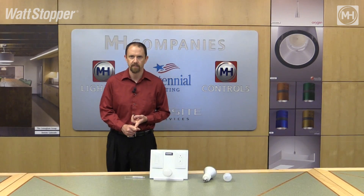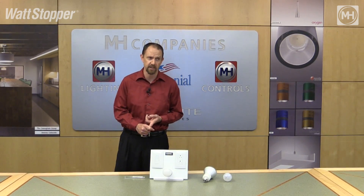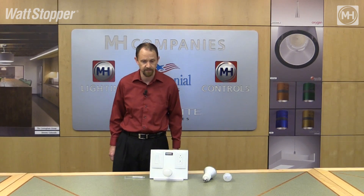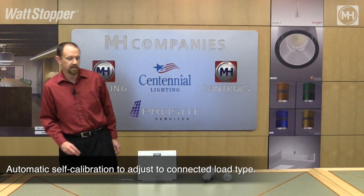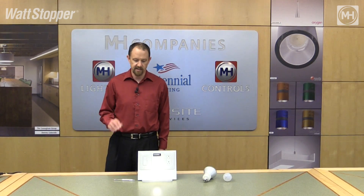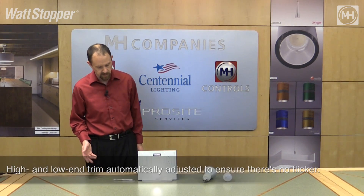This seems to solve the problem we have in the market today where there are many companies talking about their universal dimmers that don't universally work. The first time you turn power on to this dimmer it will self-calibrate to automatically adjust and accommodate the load type that's connected to it. It adjusts the high end and the low end trim automatically to ensure that there's no flicker anywhere in the fixture.